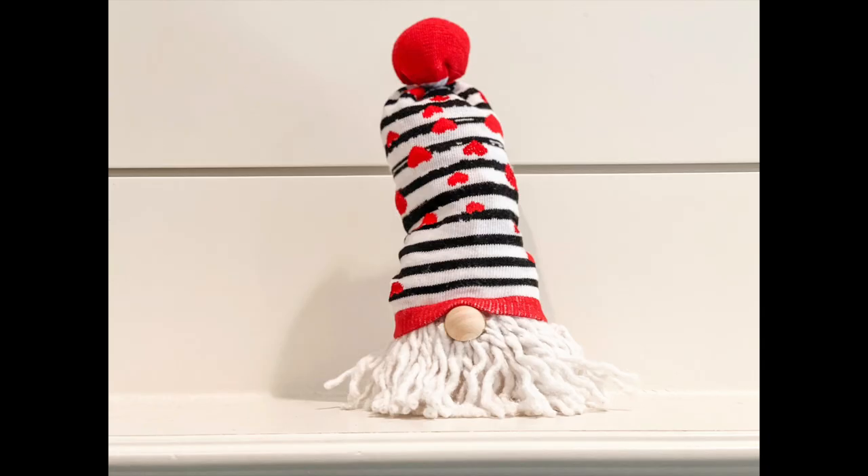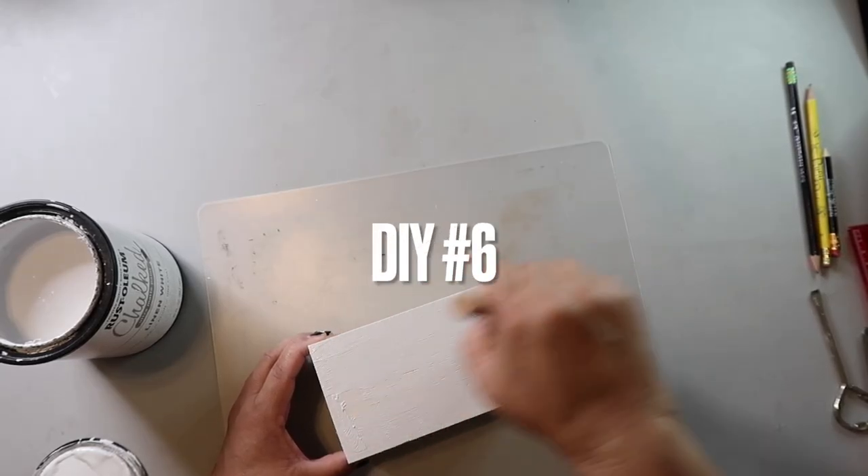Here's how it turned out. I wish it stood up more — he looks a little stubby — but it's pretty cute. Note to self: use two socks or a thicker sock because some of the sand is coming out. Lesson learned!